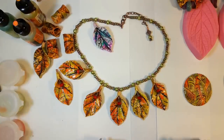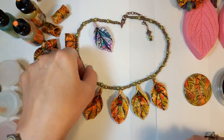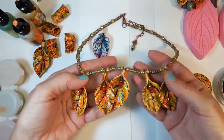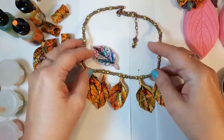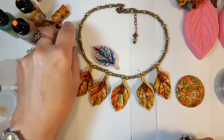For this video I wanted to show you one of my favorite techniques using pan pastels and alcohol inks on polymer clay. It's the technique I use to make these pieces — this is the leaf one. This one was done afterwards with Kato clay, Kato liquid clay, and a heat gun, and same with this one.